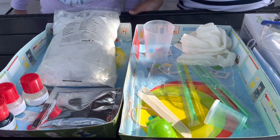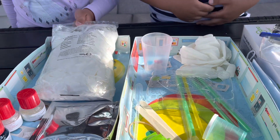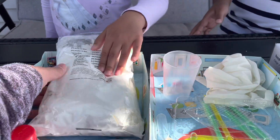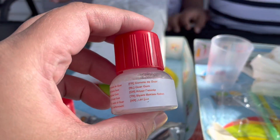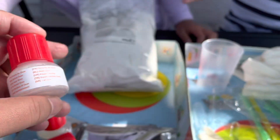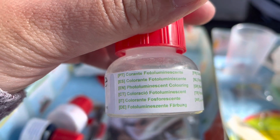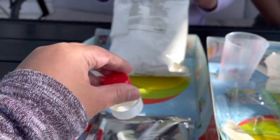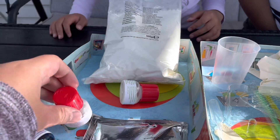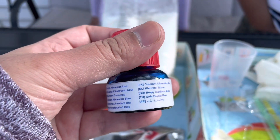These are the materials needed for the glow in the dark slime. What's this one? That's cornstarch. This is the guar gum. This is the photo-luminescent coloring — this one makes the slime glow in the dark. And then this is the blue food coloring.